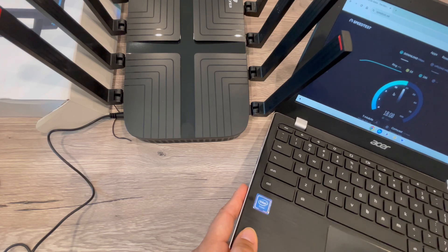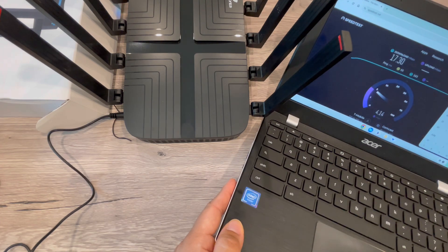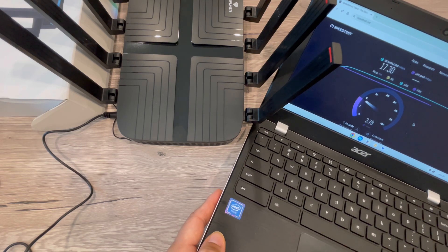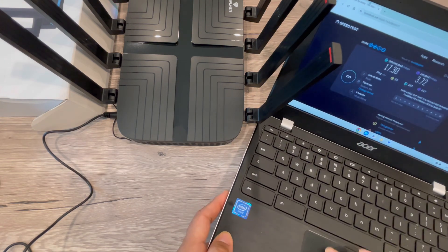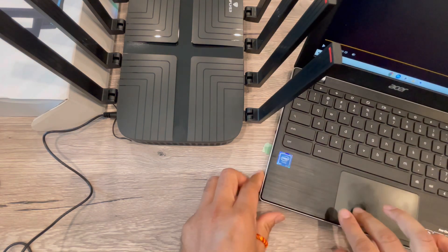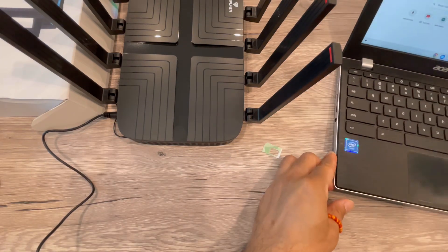You can see the speed test here — this is a 4G SIM card and the connection quality depends on your locality. My location is not that great for network, but I can still show the connection and connectivity. It's pretty easy to get connected and have a fast connection. Speed totally depends on your SIM card, location, and network quality, but I'm able to open files and do all the Wi-Fi stuff easily.